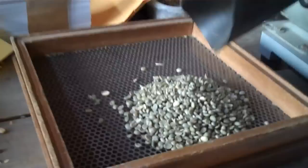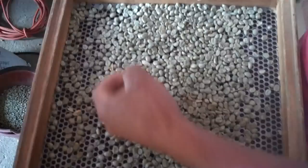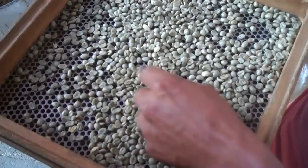Don Miguel is putting the dehusked coffee into a 14-gauge screen and shaking it out. Undersized beans fall through the holes and are sorted out. Then he's removing the residual casco — the shell — so it doesn't figure into the sorting process.